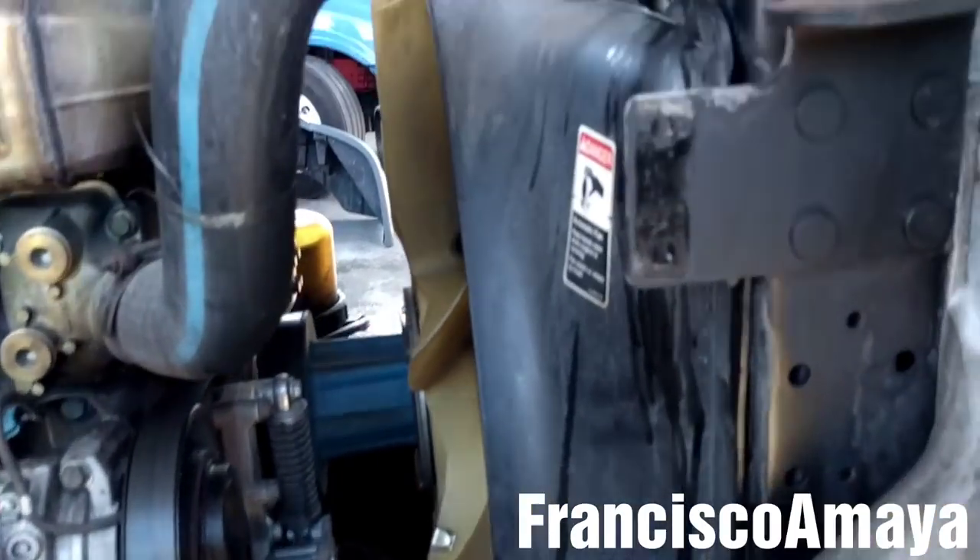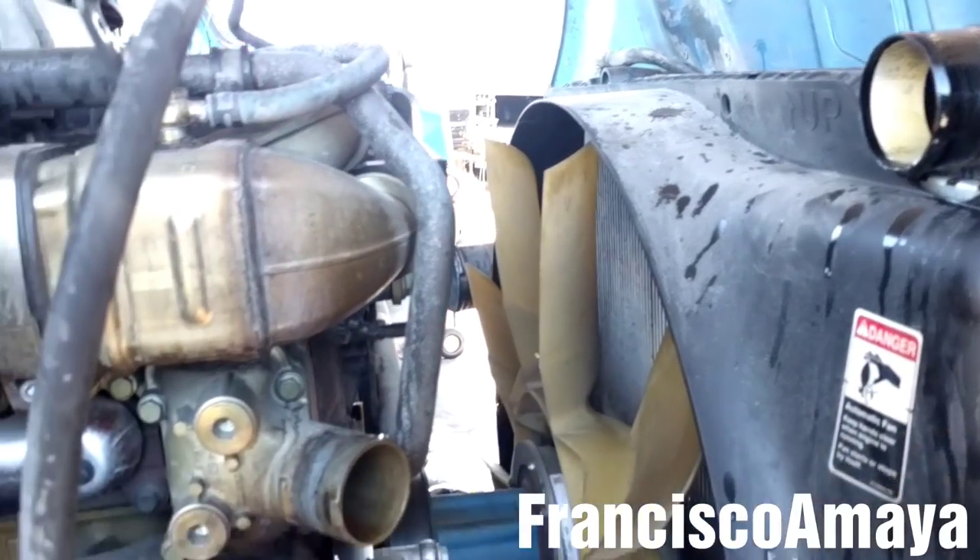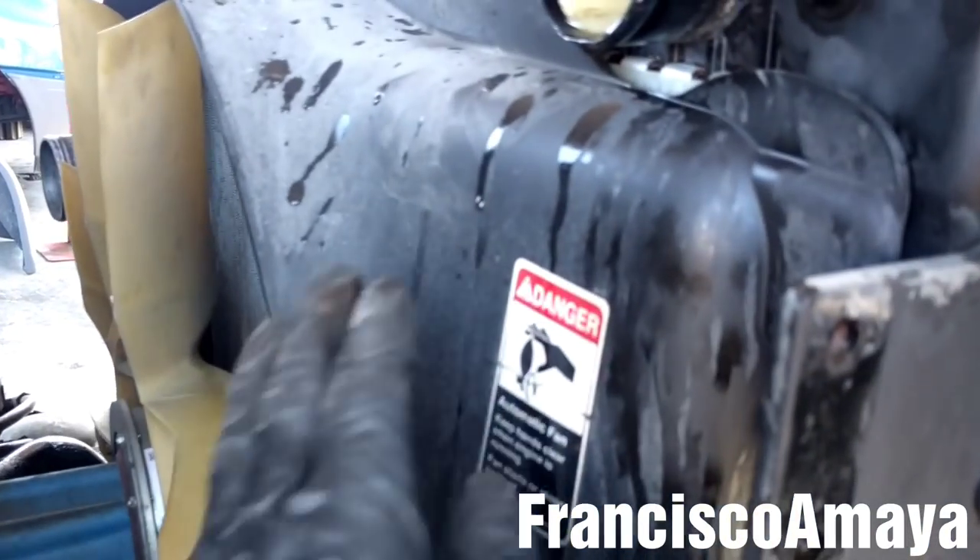I'm going to remove the AC dryer brackets. With the AC lines out of the way, I'm going to remove this coolant hose. With the coolant hose out of the way, I'm going to remove this fan cover.